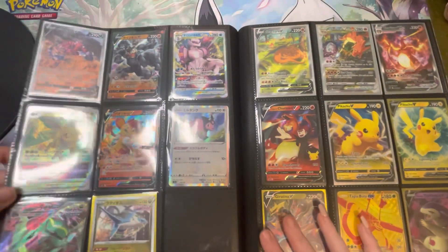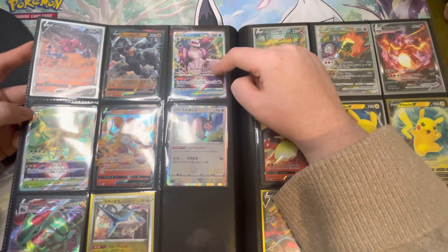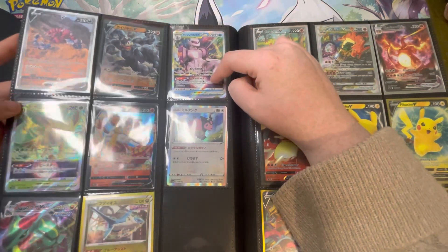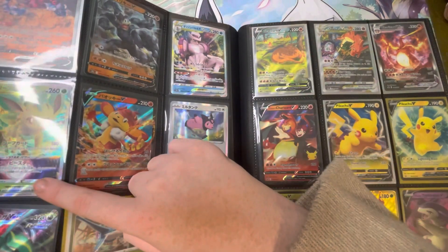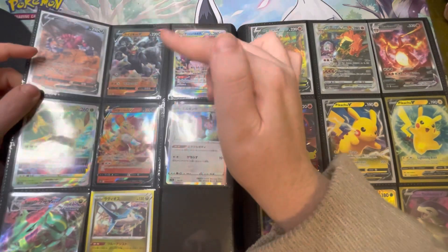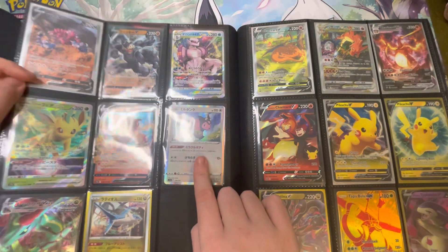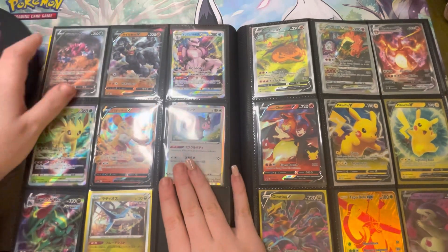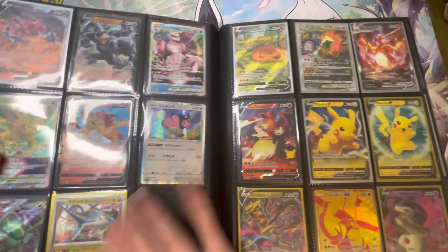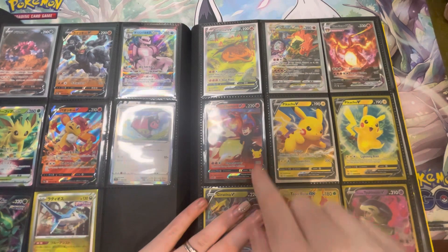I recently got the Palkia V Star from a god pack made up by Forgotten Worlds — Callum opened that, same with the Leafeon V Star. There was one in my Evie binder as well. I also pulled the Symmetry, the Rayquaza, and the Latios, as well as the Miltank. If you like Miltank, I suggest going to watch Deep Pocket Monster because he has a Miltank song which is amazing — it's stuck in my head on loop. I think he's putting it on Spotify as well.